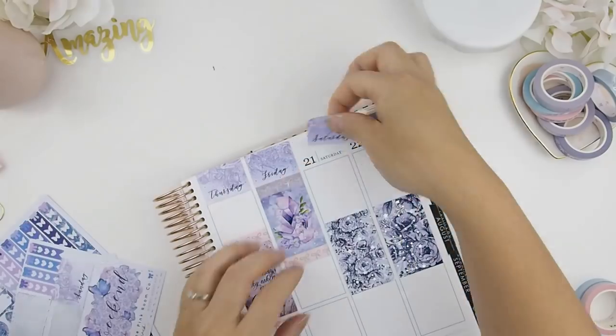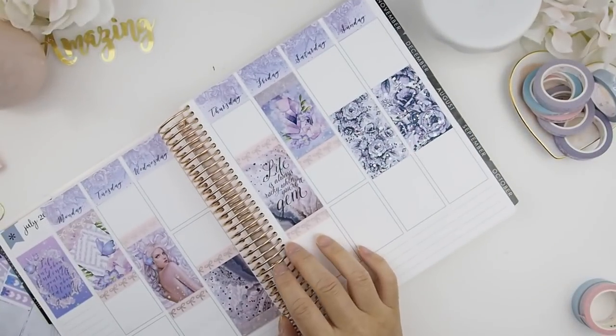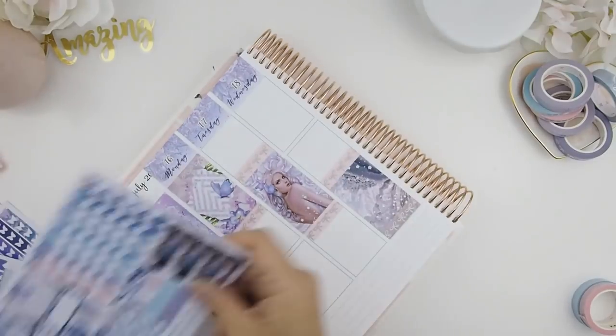I'm going to trim them off off-camera. Now I'm back — I'm adding on the dates so that I don't forget what date it is, then back to my weekly spread.